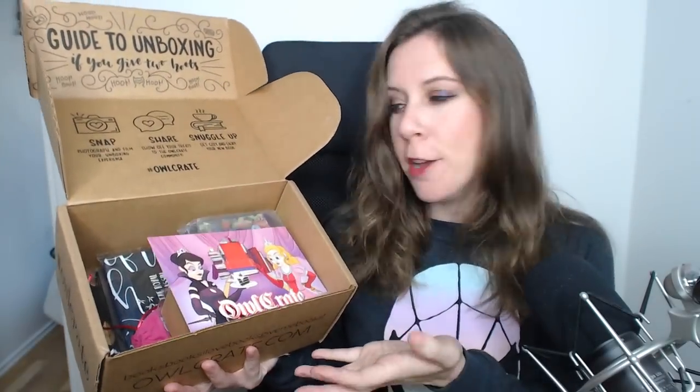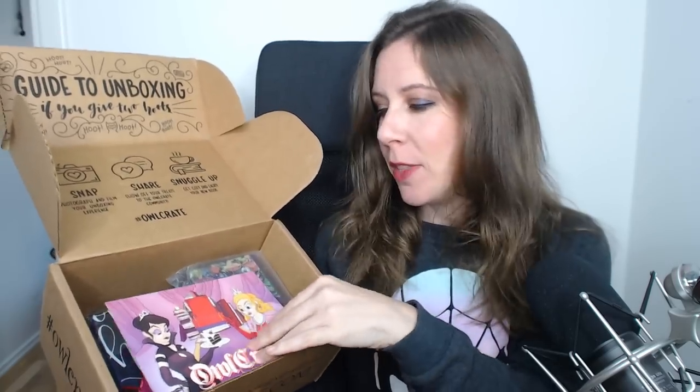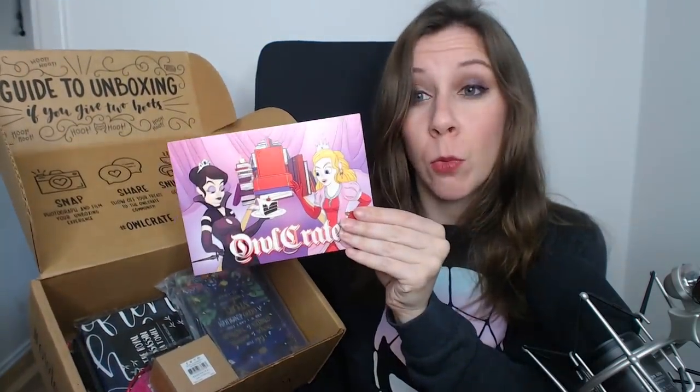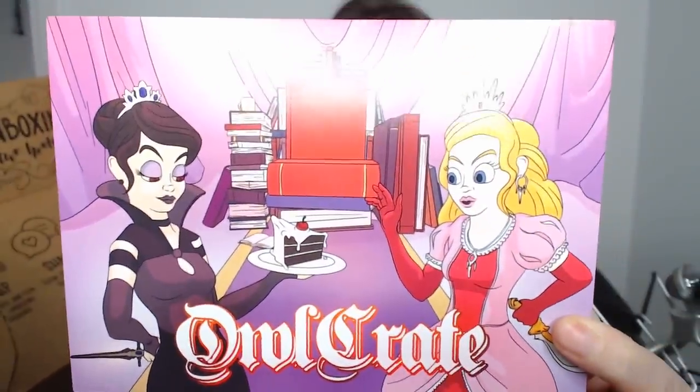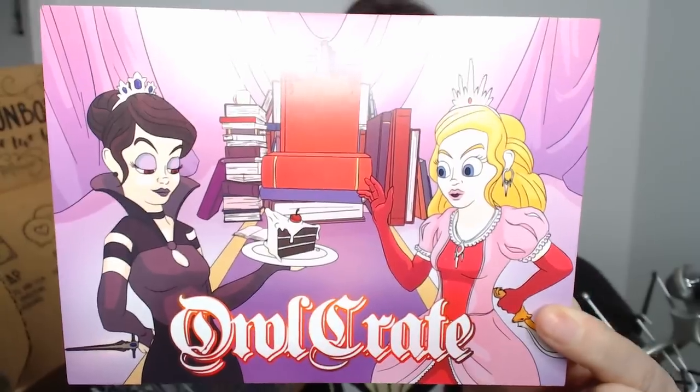This is the inside of the August crate — I took out those little paper thingies. 'Ruthless Royals' is the theme, which is pretty exciting. When it comes to cake I can imagine being pretty ruthless! I'm not sure where to start — the first thing I picked up looks like a ring.